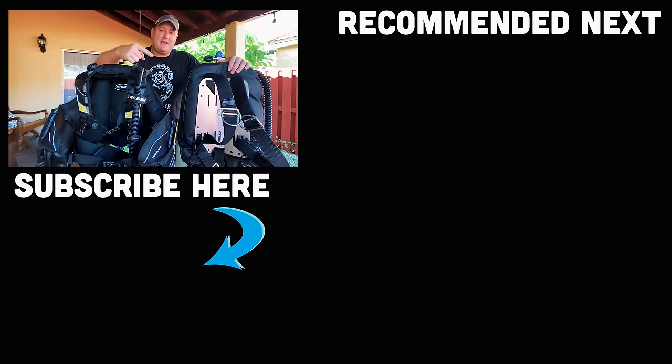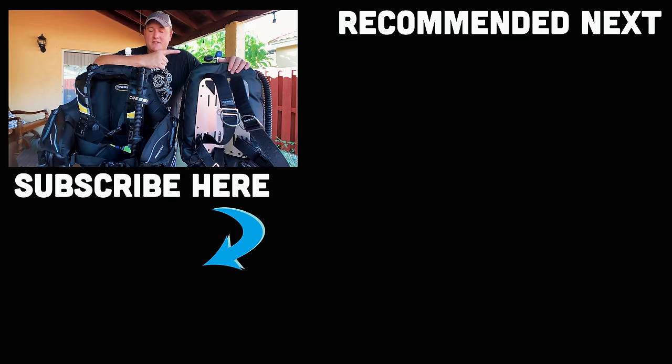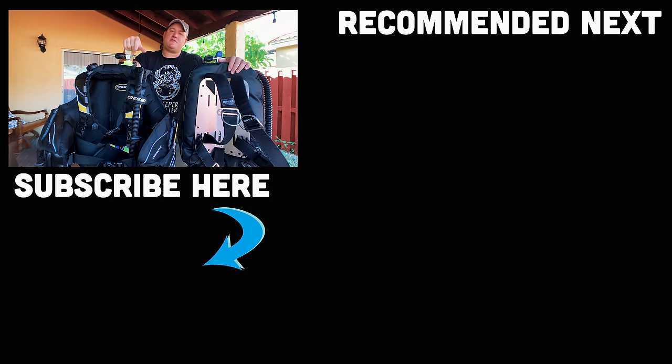Don't forget to subscribe to this channel if you haven't done so already. I'll put a playlist of all our other gear-based videos and our Mouthpiece Monday series nearby. Until next time, my name's James — this was your Divers Ready video for this week. Dive safe, dive often.